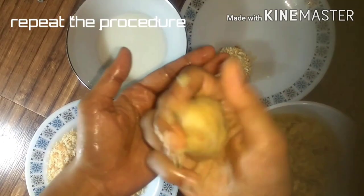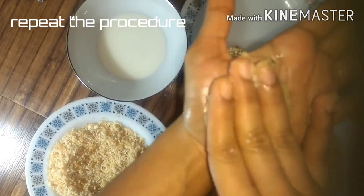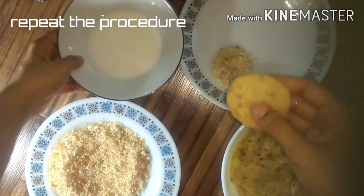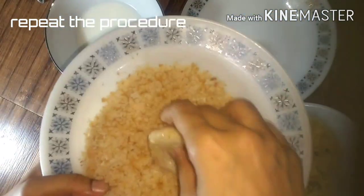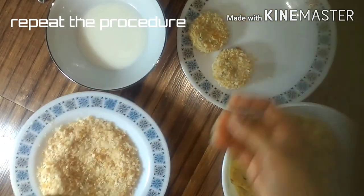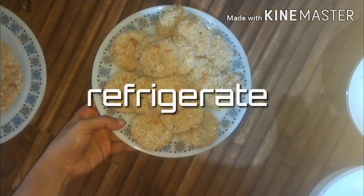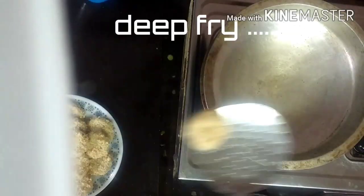We add a little breadcrumbs. Put it in a bowl and shape it. You need to make each one in a bowl — finish shaping them all.